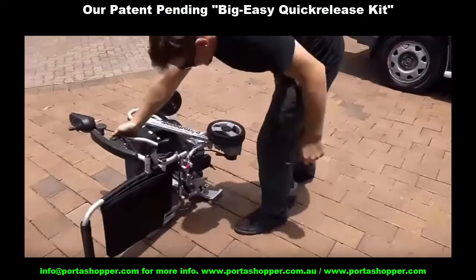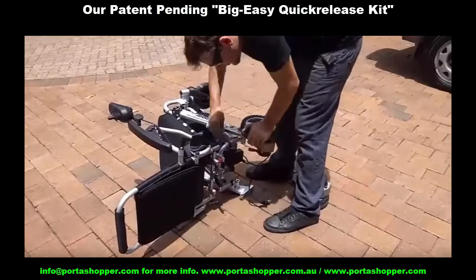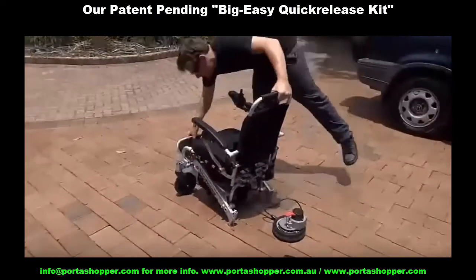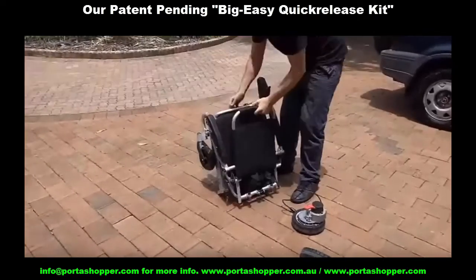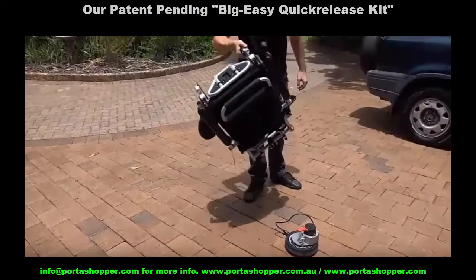So if it's hard for you to lift between 20 and 30 kilograms, have you found a lightweight folding model that simply detaches into three easy-to-lift parts so the heaviest part weighs only 12 kilograms or about 25 pounds? And are you aware of what a huge difference it makes?